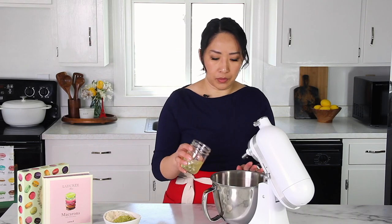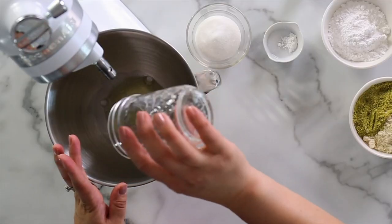Into the mixer, we're going to add our egg whites and whisk until foamy. Once it's foamy, I'm going to add cream of tartar and salt. When it gets a little more white, I will start adding sugar one tablespoon at a time. I have a very detailed video for my basic macaron shells, so I'm not going to repeat myself here — I'll just breeze through the shells.